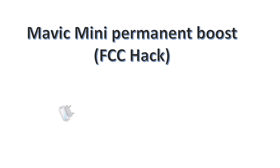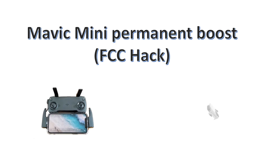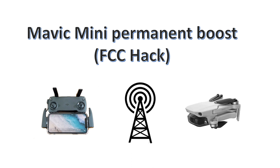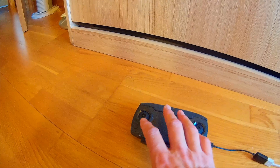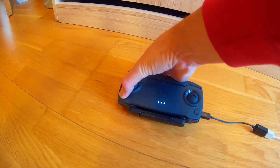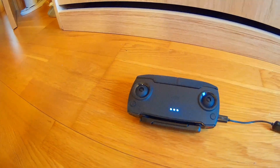Welcome friends to this in-depth review of Boost mode for Mavic Mini. I received a lot of requests about my previous video, so I'll try to clarify more important facts.